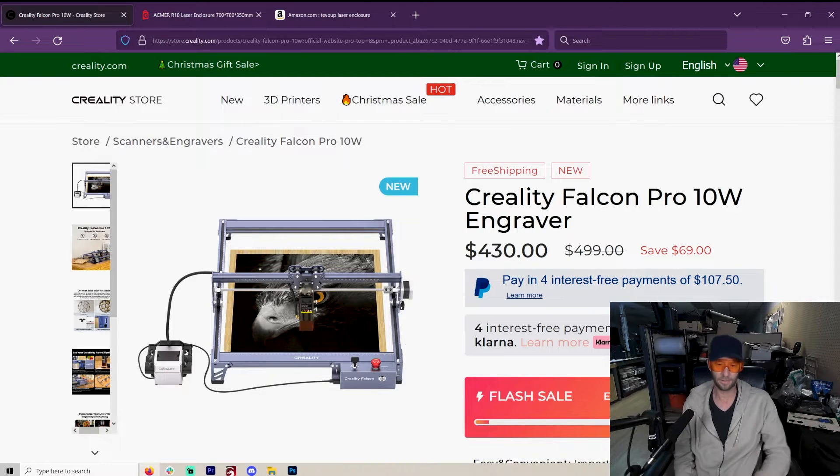This laser's fan noise is just so pleasant. But when you're done, it's off. It has automatic air assist — when you're not cutting, there's no air. Everything is dead silent. So if you're going to have this in your house and you're just trying out lasers, this thing is a 10 watt, so when you make something it's going to take a while.